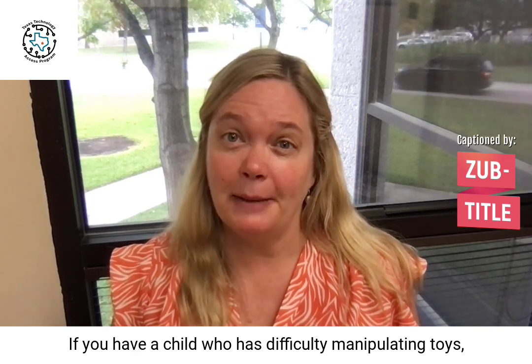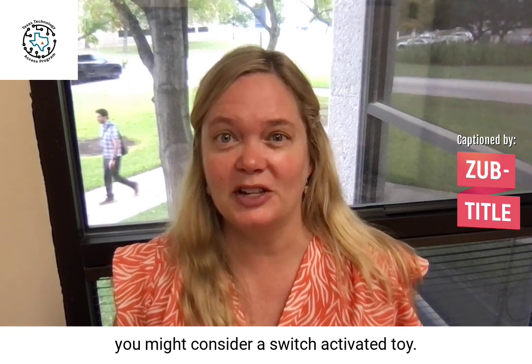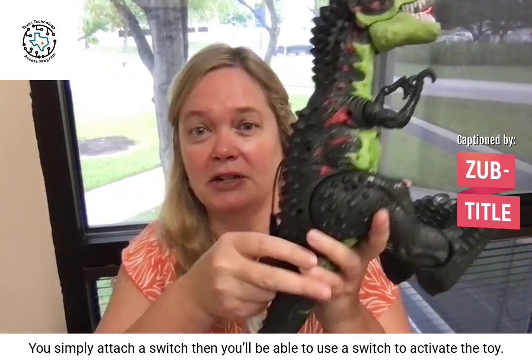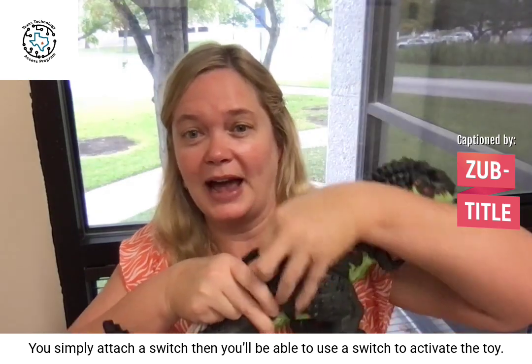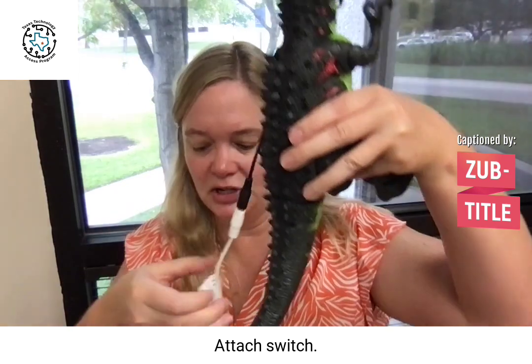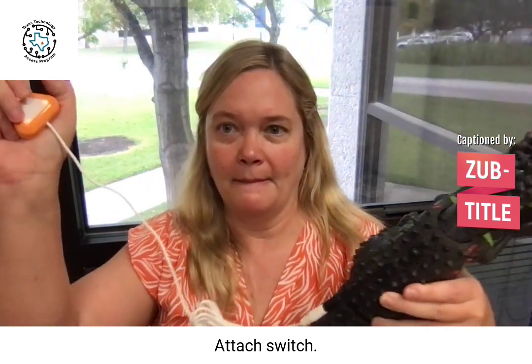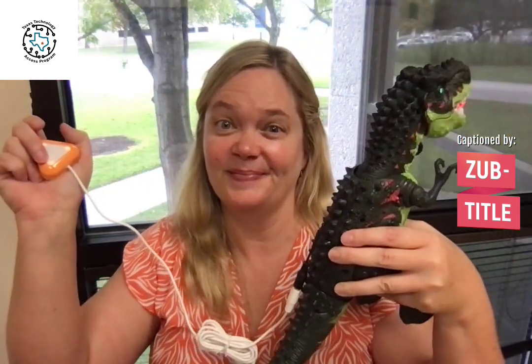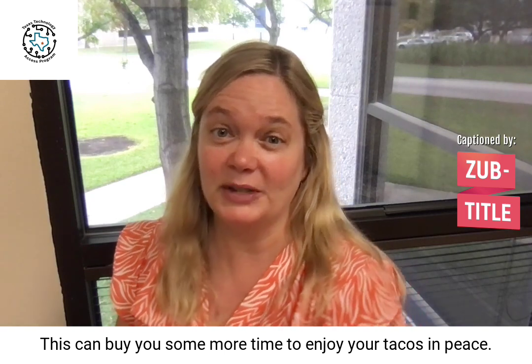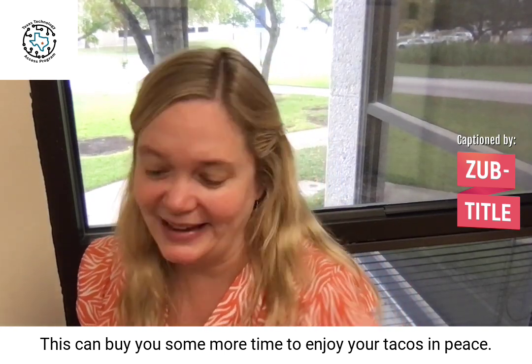If you have a child who has difficulty manipulating toys, you might consider a switch-activated toy. You simply attach the switch, and then they'll be able to use it to activate the toy. Attach the switch. This can buy you some more time to enjoy your tacos in peace.